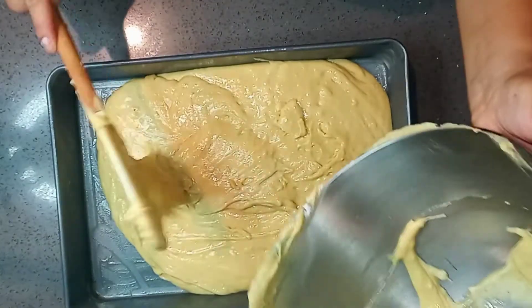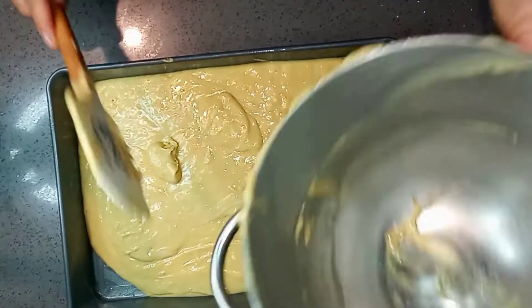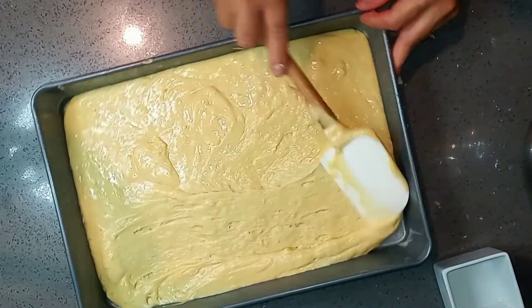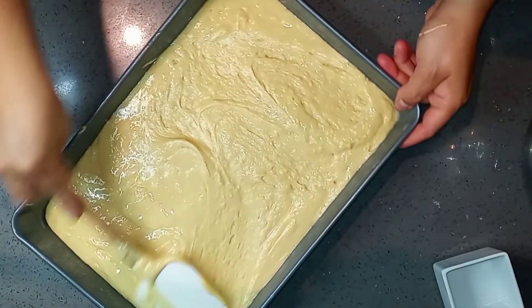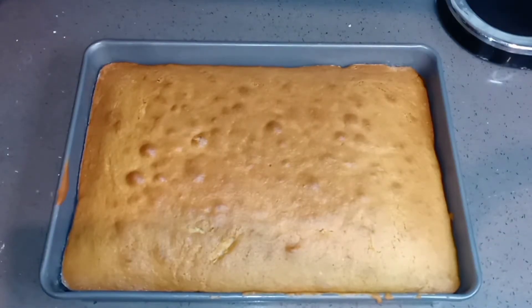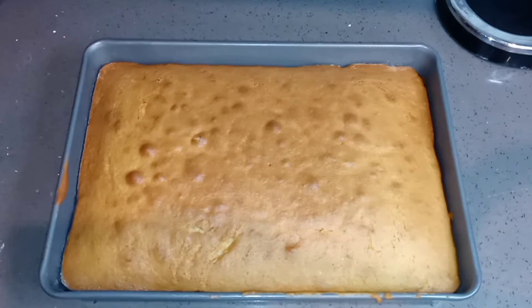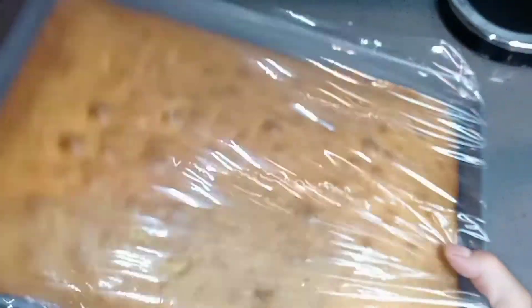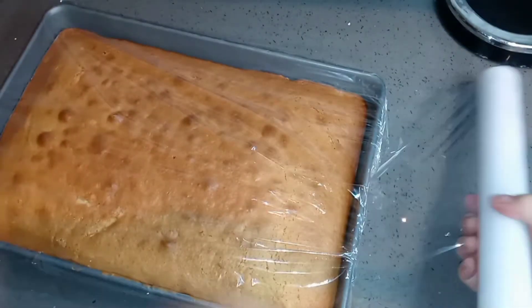This cake is going to bake at 350 degrees for around 25 to 30 minutes. My cake was done at the 30-minute mark. You can always check at the 25-minute mark by inserting a wooden stick in the middle to see if it's cooked through.